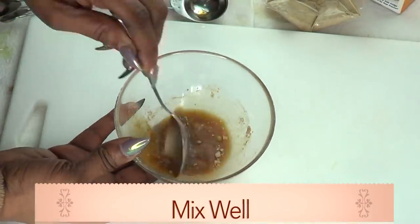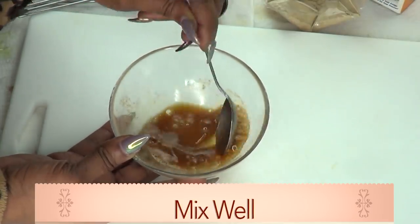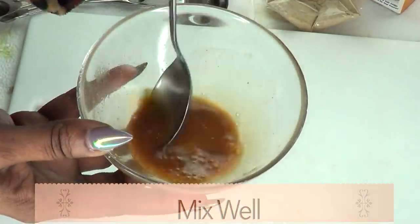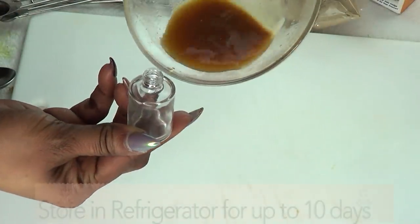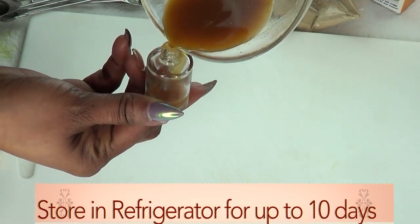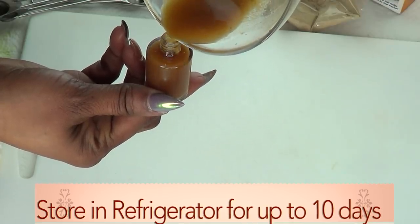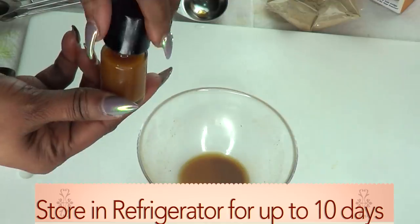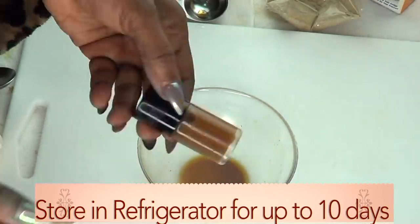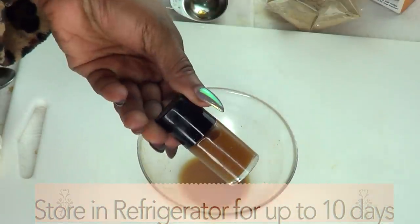I'm going to be using about a teaspoon of honey — pour this in. Now we're going to mix this, just making sure there are no lumps, blending the sandalwood powder in well. It has a really wonderful fragrance. For storing, you can choose any spray bottle or glass jar. A little goes a long way so you really do not need a lot. Make sure it closes tightly, and your sandalwood green tea acne remedy is now ready.